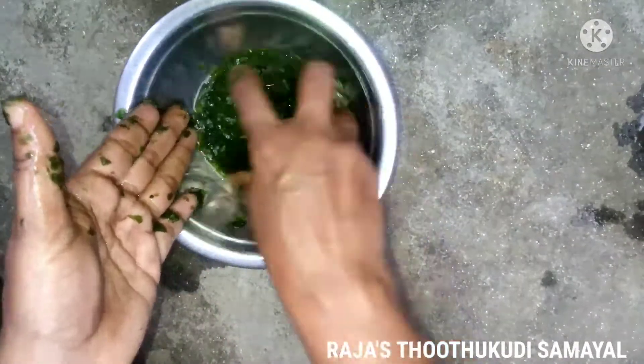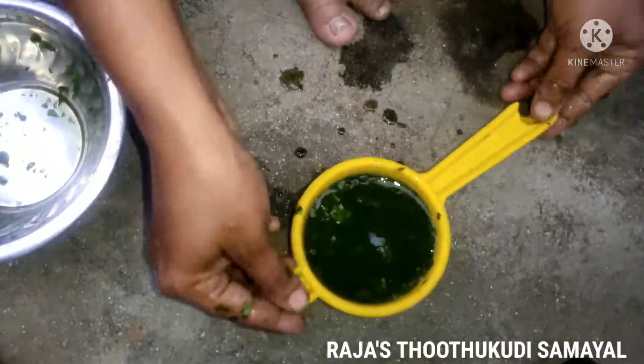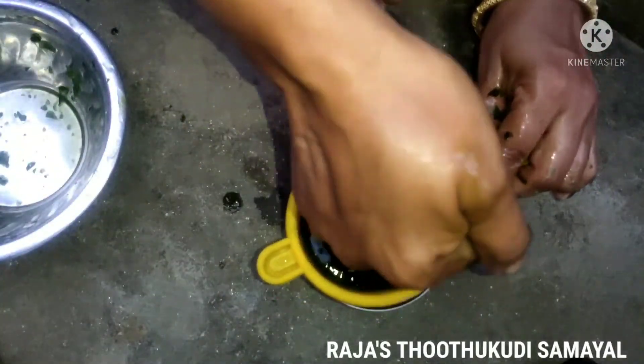Now we have a filter. Let's filter the water.